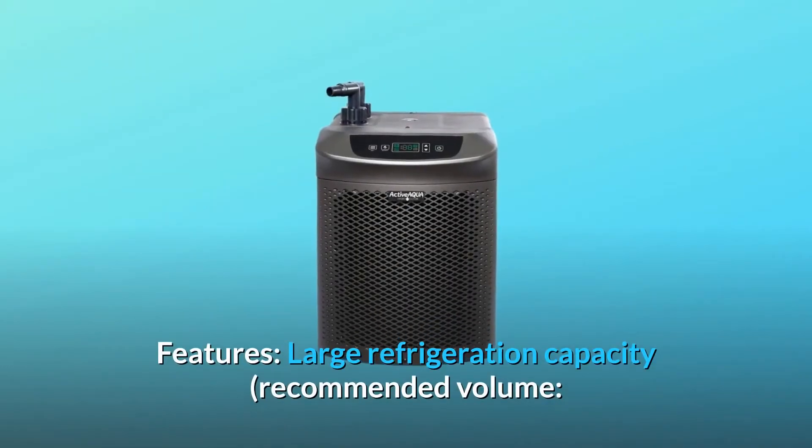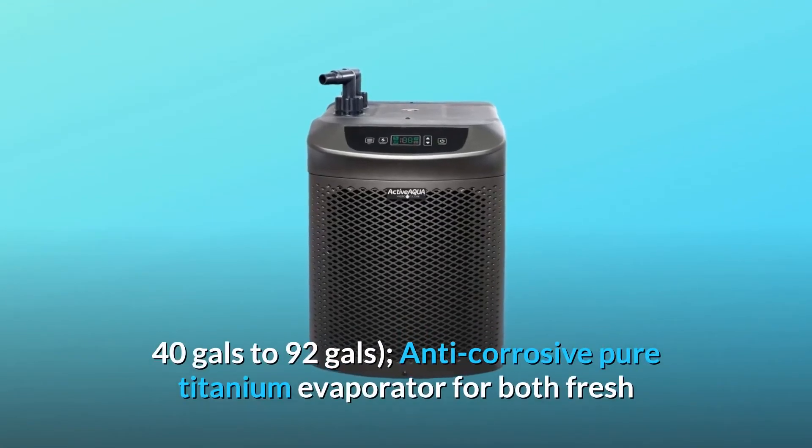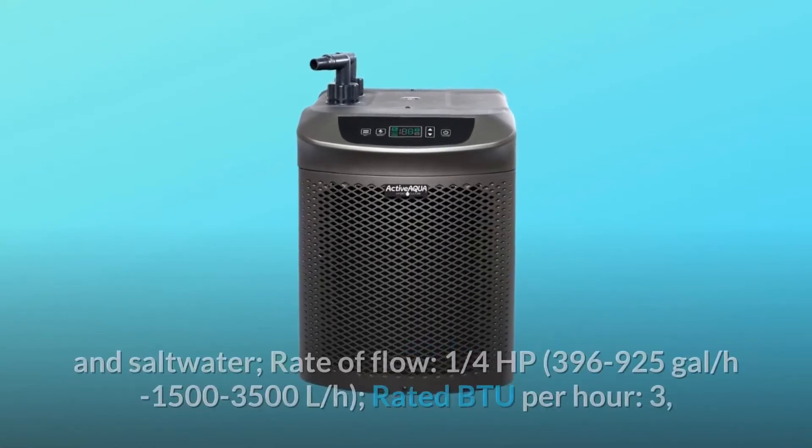Features: large refrigeration capacity, recommended volume 40 to 92 gallons. Anti-corrosive pure titanium evaporator for both fresh and saltwater.